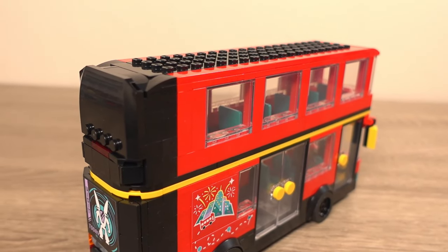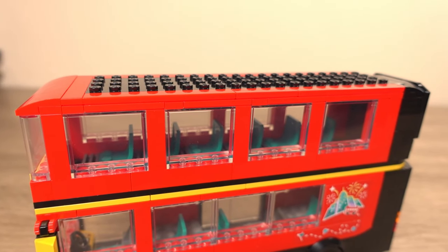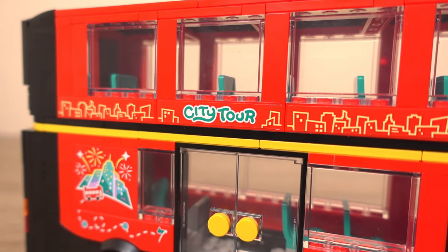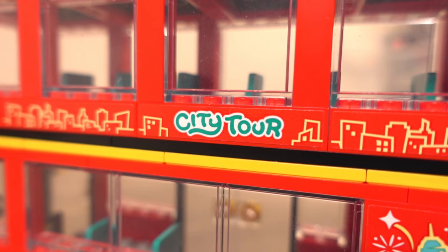With the colour scheme LEGO used and with the new top deck, it kind of reminds me of a London bus, which is quite suitable since this bus is used to being in cities. One last detail we need to add is the stickers, so let's quickly apply those now. These stickers really are good looking and sure make this bus pop just that bit extra. Anyway, let's move on to the next version of this bus that I've made.